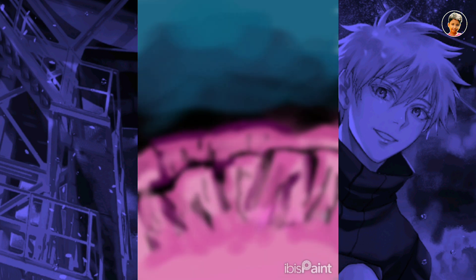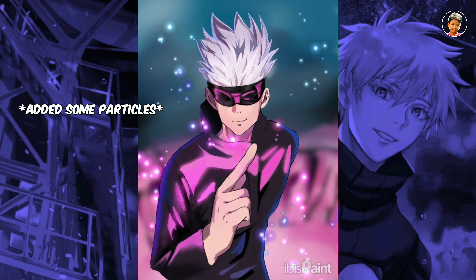For the background, I will draw a scenery to match my color theme, and I will draw it well because the last layer I have to blur it.